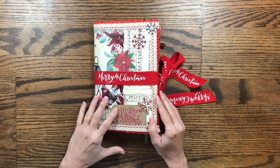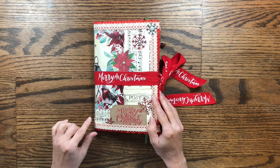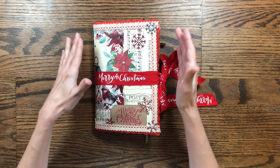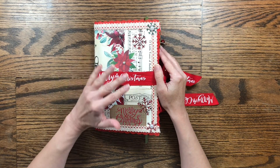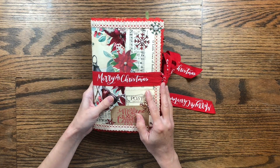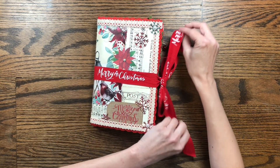Hello and welcome to my channel Making Crafts. Today I'm doing a flip-through of my Christmas journal. I have an entire series on creating this journal — I didn't create it all on camera, but I do show how I made the cover and different parts of the journal. There are videos for that, so you can check the playlist if you're interested in seeing how I made something in this journal.